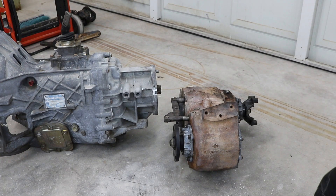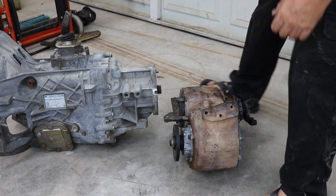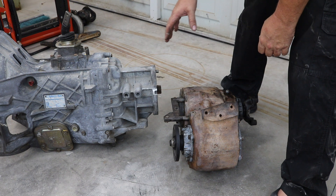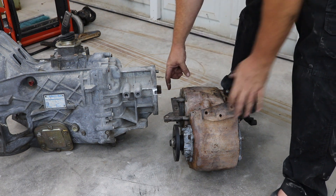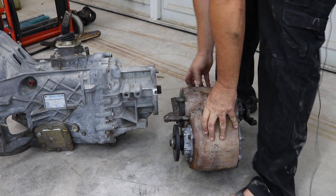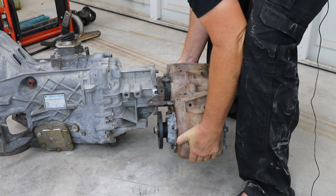Here I have the transfer case and the transmission on the ground and I am going to wrestle them together to make sure I made enough clearance on that boss from the shift rail. These are the holes I was talking about that would leak — they go all the way through to the inside of the transfer case, so when it goes together it will get thread sealer on those so they don't leak.